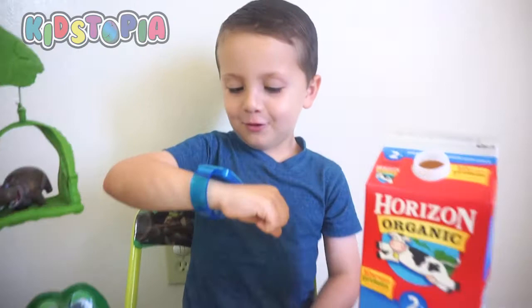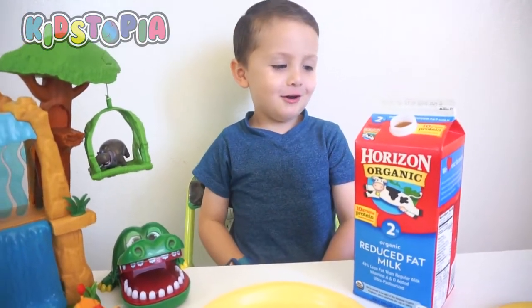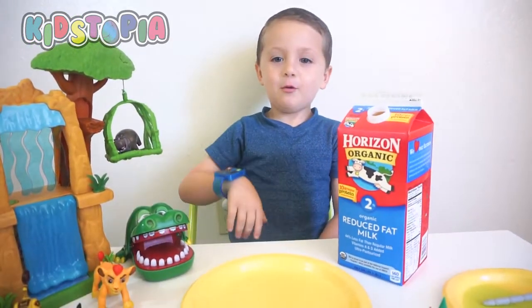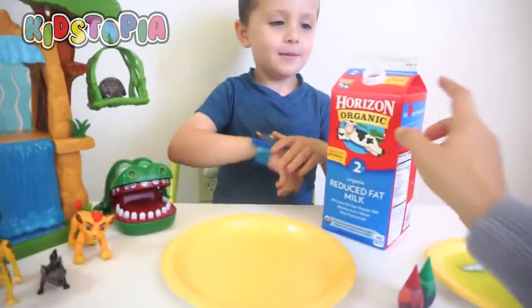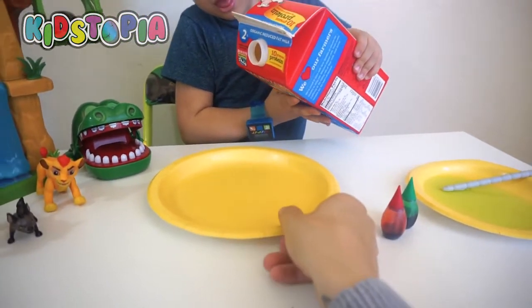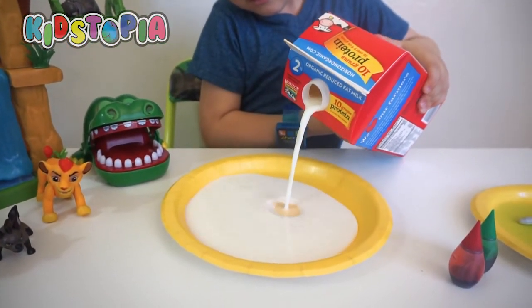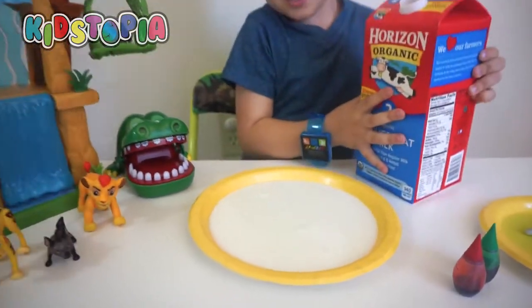Now it's time to pour the milk. That's a cool watch, dude. I bought it at McDonald's. You got it at McDonald's? So what time is it right now? Time to pour the milk! Alright, let's pour the milk. First step, we have to pour the milk into this plate. Some more. I think that's good. Nice, good job.